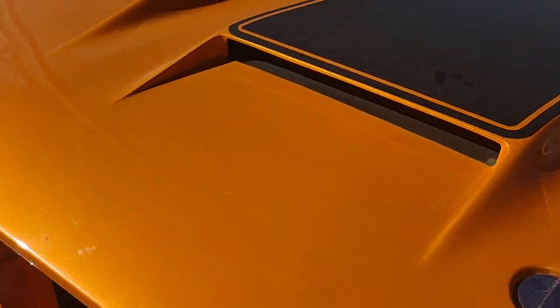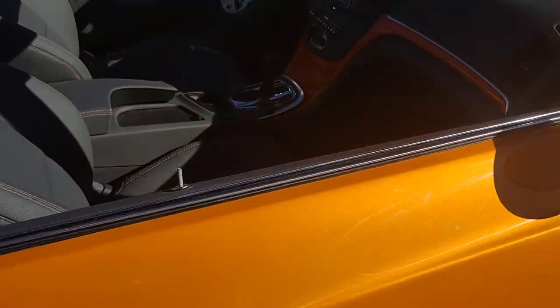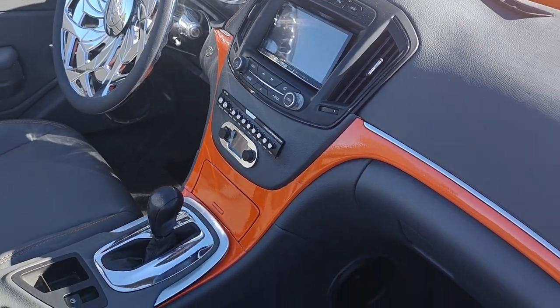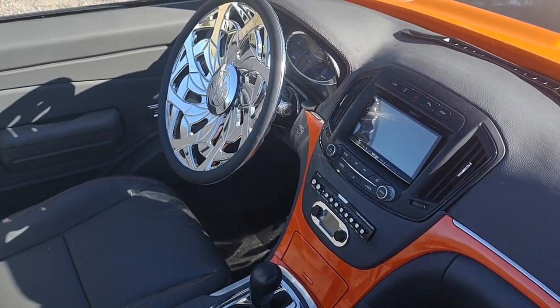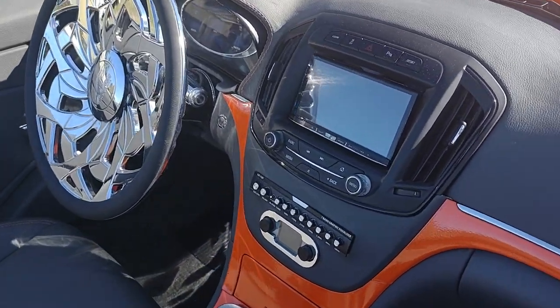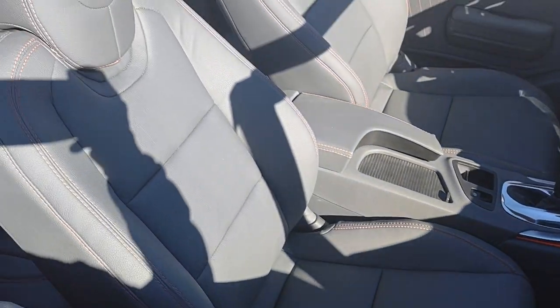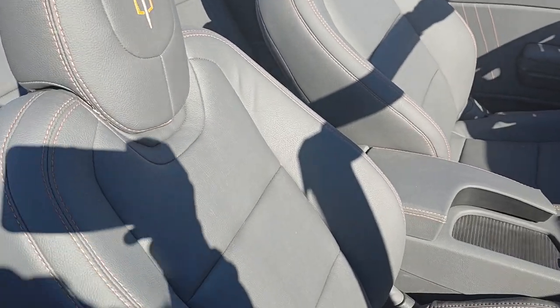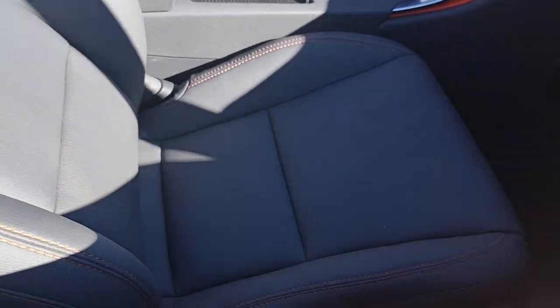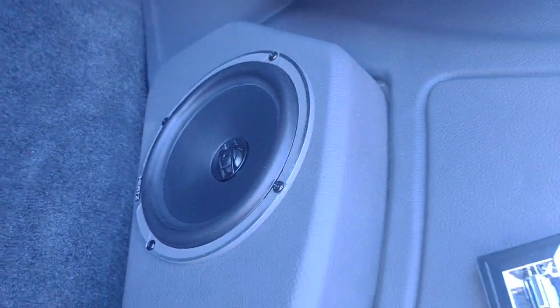Y'all see it — old Chester, y'all see how clean Chester is. Dad's swapping this one out of a Regal GS. Here's some old Camaro seats with the Cutlass logo. Six and a halves at the bottom, six and a half speakers on the door.